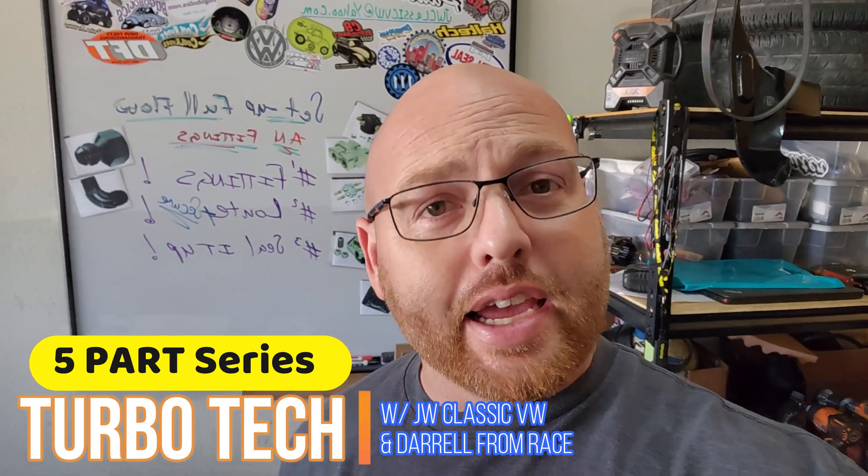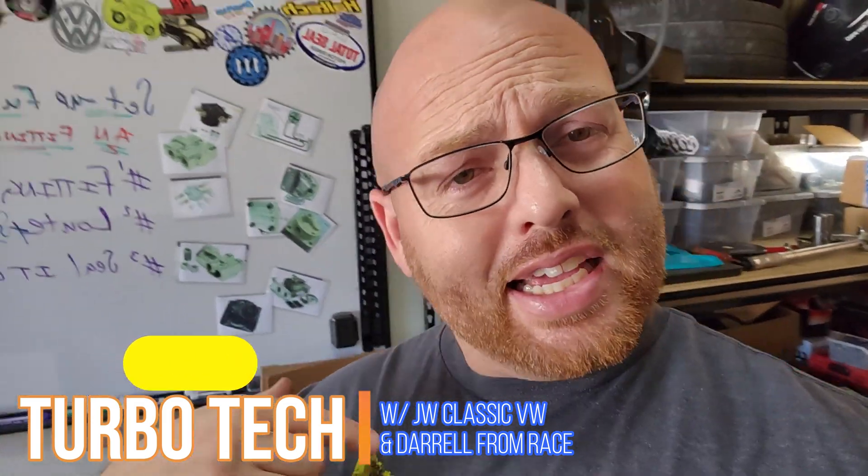I appreciate you all, guys. I appreciate all my new subscribers. The weather's getting nicer outside, which means more videos and more stuff to come. We're going to be doing a five-part series on TurboTek. We're going to talk TurboTek, and we're going to bring Daryl on — the guy that built the engine. So it's going to be pretty cool. This is Jason from JW Classic VW, and I appreciate you. Get out in the garage. Do some work. See you next time, guys.